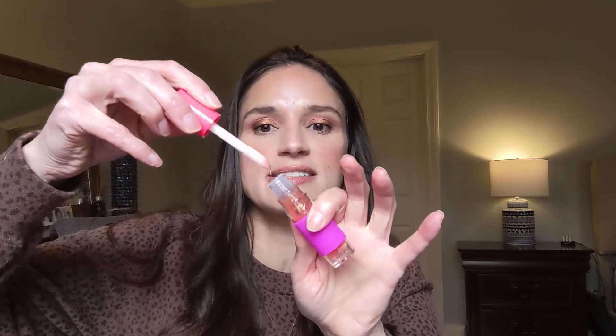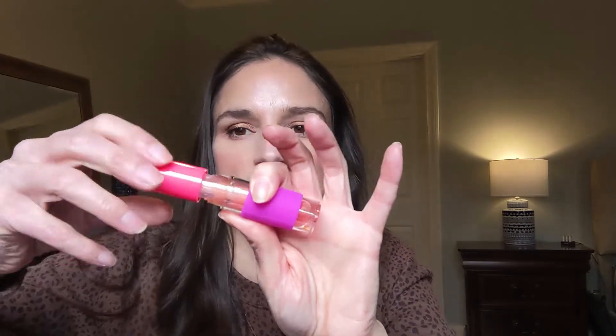The next product is the Sugar Rush Lip Gloss. I already have two other colors of this but not this one. It's a goopy, sticky, syrupy lip gloss — pretty much transparent in color. The other ones I have are brighter, but this one is in the color Fresh Pressed. I know the product well and I do like it, so I'm open to this one for sure. It's a $15 value.